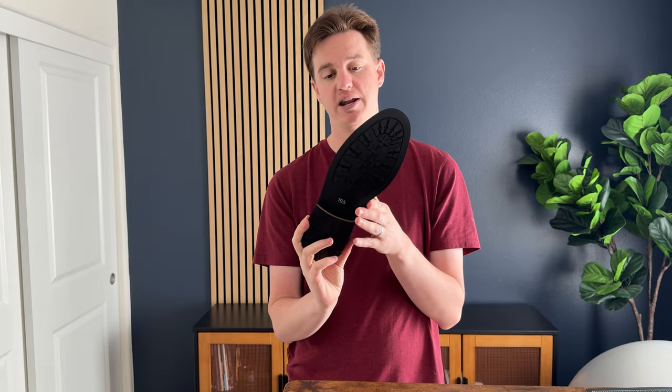Plus, these are 10½, and I'm a 10½, and they fit true to size. So if you're looking for a nice motorcycle boot, these are a great option for you.